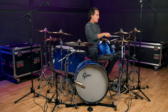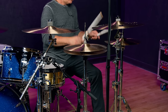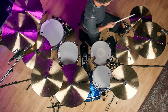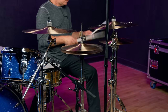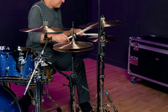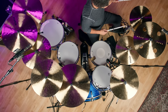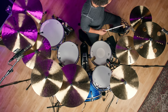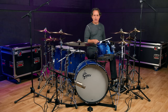Now I have the 14s right over here. Let me play those for you as well. Great chick sound on the 14. Great chick sound on the 15.